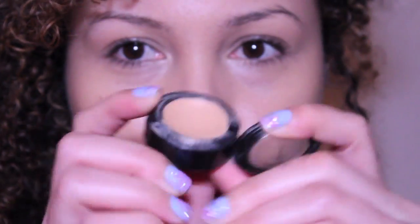Hello everyone, this is the final look for the Suit and Tie music video makeup look. First, I'm going to start with the Revlon ColorStay Whip foundation. I will be using two concealers for this look.